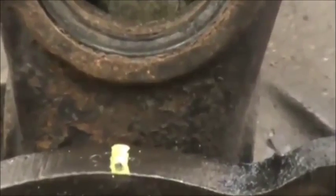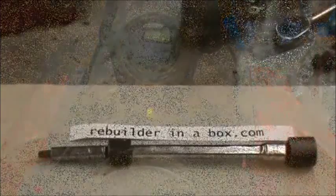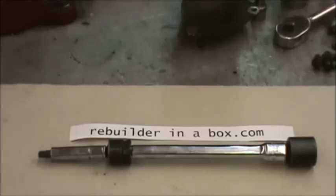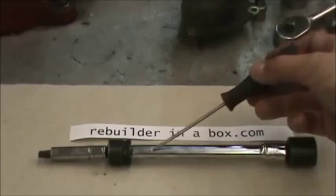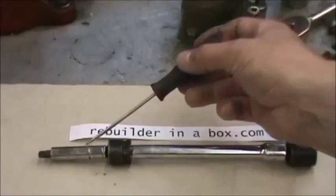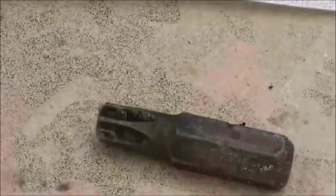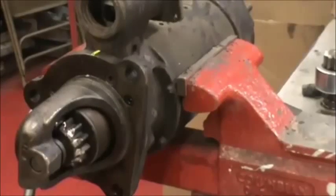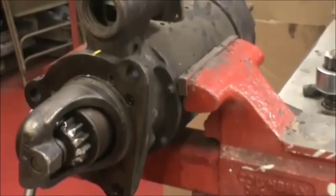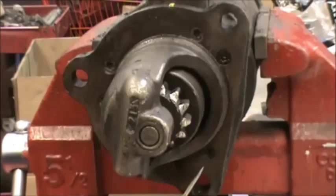To remove the set screws that hold the nose cone on we use this rig — you can use any combination of tools you want. This is a half inch to three-eighths adapter, a six inch extension, then a three-eighths to quarter inch adapter with a 5/16 socket, and at the end is the T40 star bit. The starter has to be clamped from its outside diameter securely in the vise. You'll see six of them around the outside diameter of the nose cone.